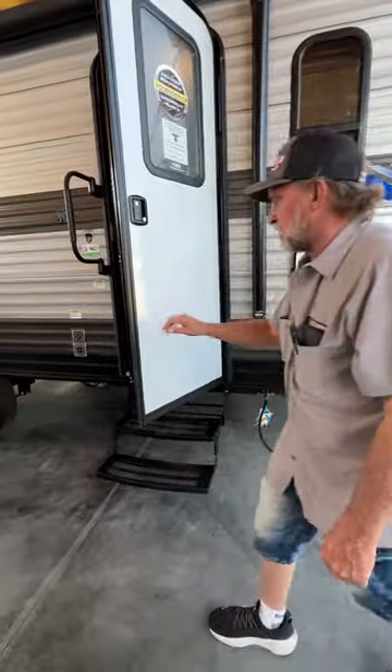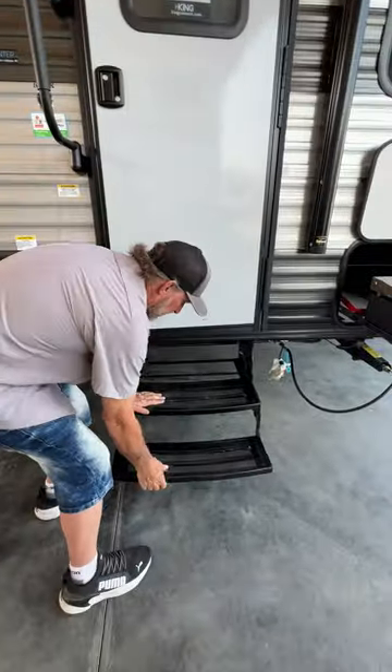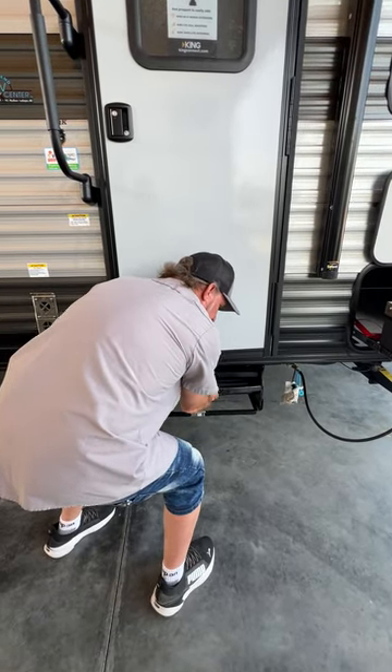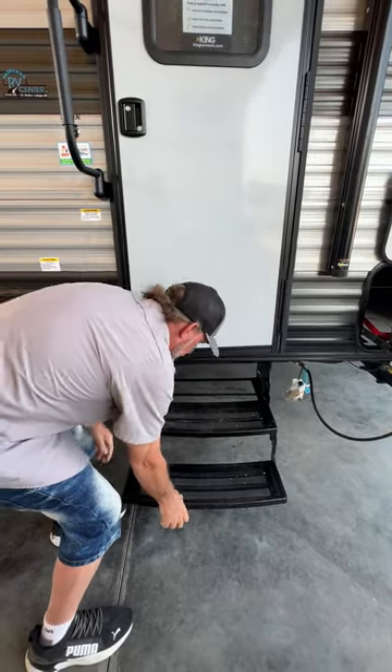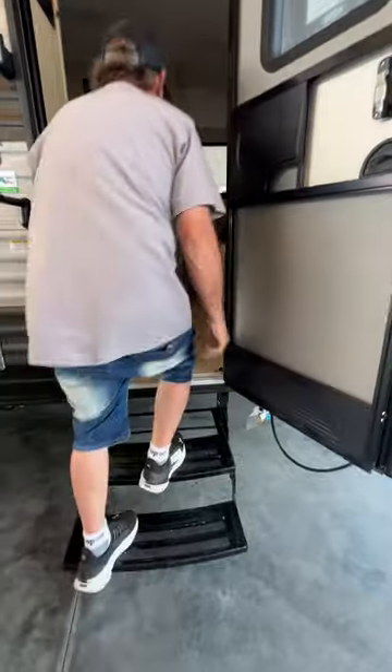We're going to go inside now. On the steps, they're pretty basic — they fold in and slide up to the rack. To deploy them, slide it out and grab the handle underneath to bring them down. We're going to open the door, fully extend it, and step into the inside.